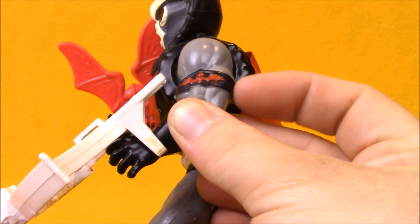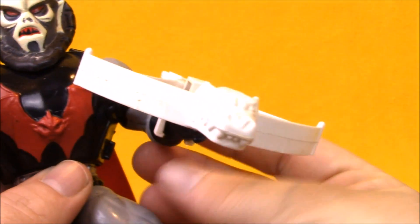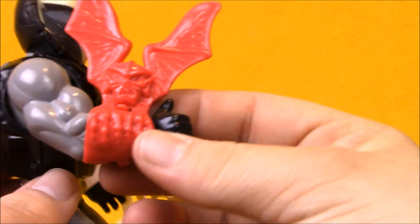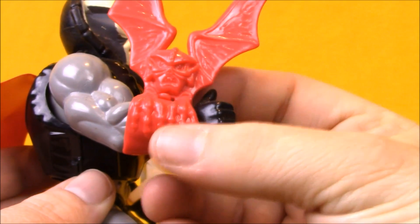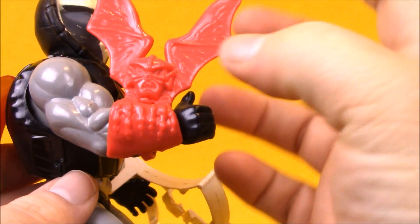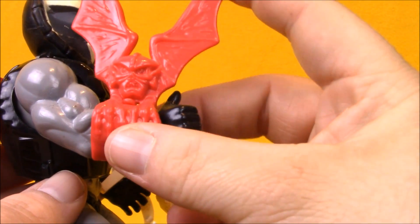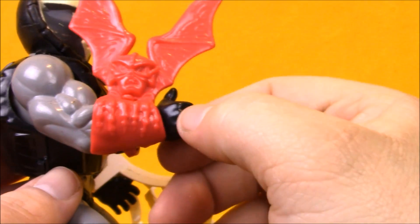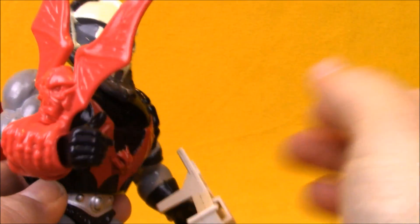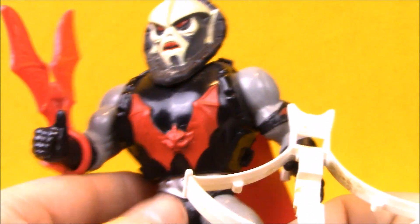He's got his Horde wristband on his arm, like we saw with Grizzlor. He comes with a white crossbow, similar to the other guys from the Horde, and he has his own bat shield that has his face on it. It was always hard to tell whether this was supposed to be just a shield or a creature. It seems like it may have been the inspiration for the little guy Imp in the She-Ra cartoon show, but I think it's pretty cool. I used to pretend it was Imp just because I liked the characters from She-Ra so much on the show.